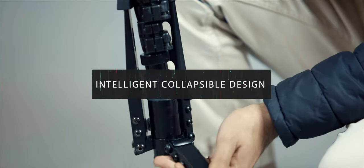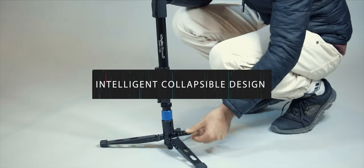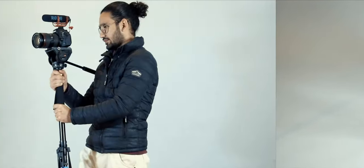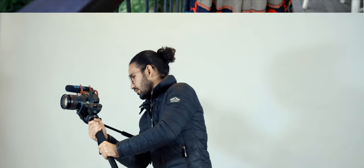This monopod offers an intelligent collapsible design where the handle rotates down, the legs contract, and everything folds in. Simply amazing!